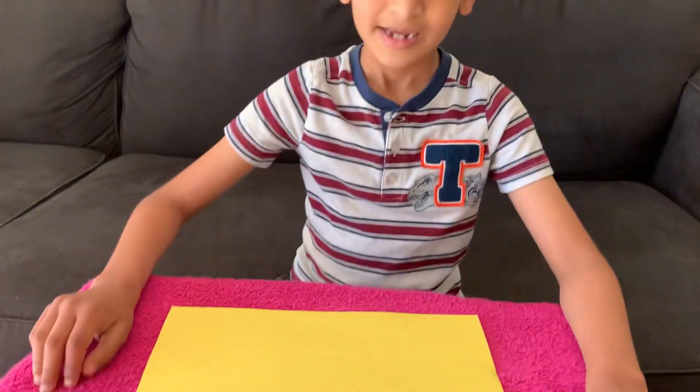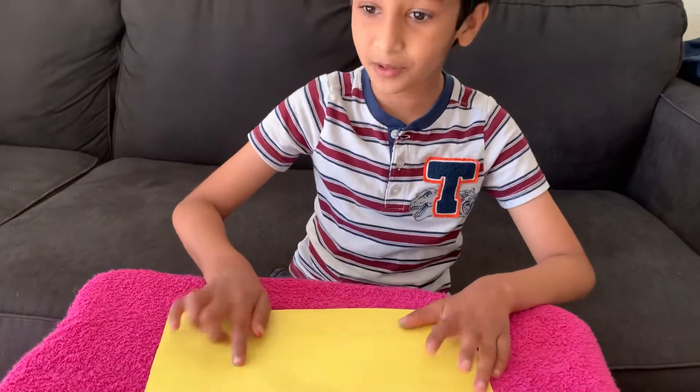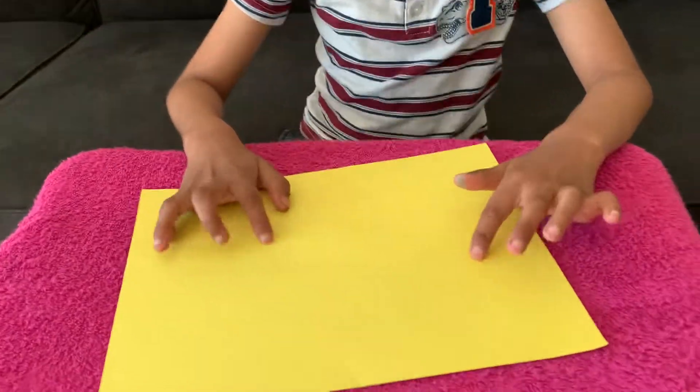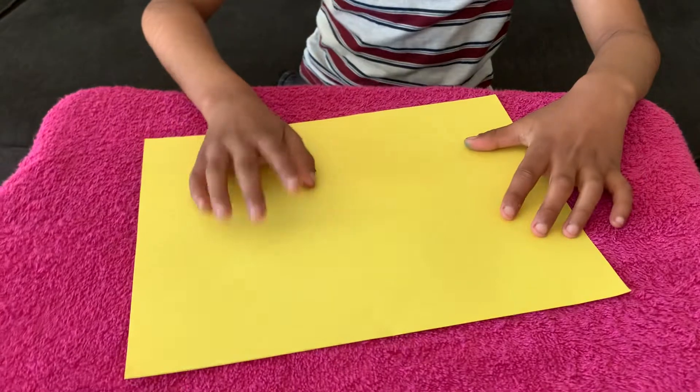Hi guys! Today, I'm going to show you how to make a paper boat. This is very simple. You can use a white paper or even a colored paper. I got this colored paper from Walmart.